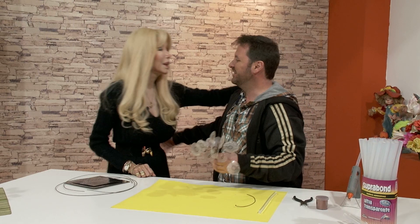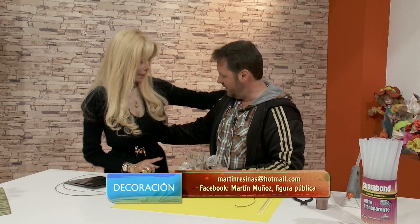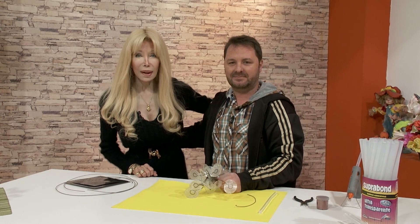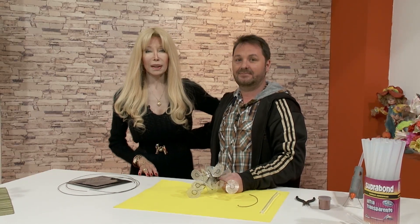Queda muy bonito, lindo trabajo. Así que nos vemos en la semana. Ahora continuamos con la profesora Mirtha Biscardi, que nos hace decoupage con servilletas sobre una lindísima bandeja decorada.